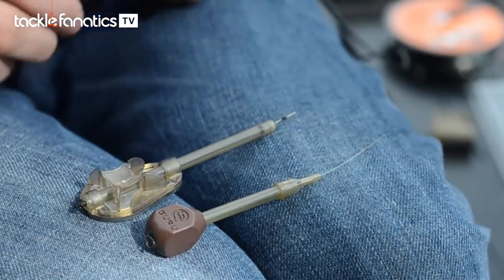Great little products — as I say, they're hitting the shops this September, so look out for them. They really will aid your bomb fishing.